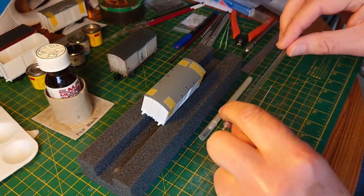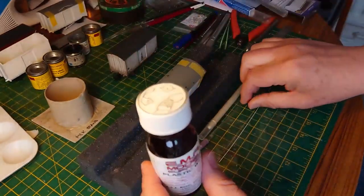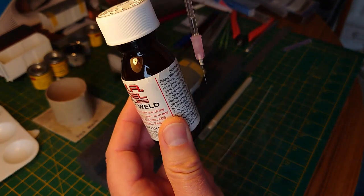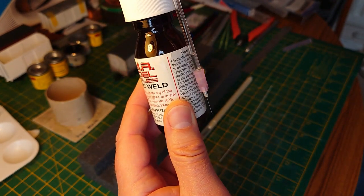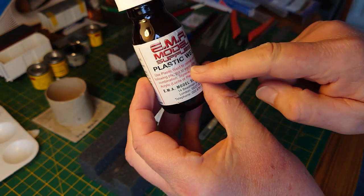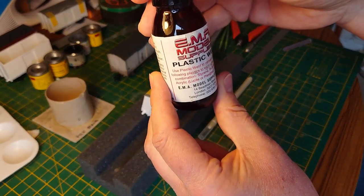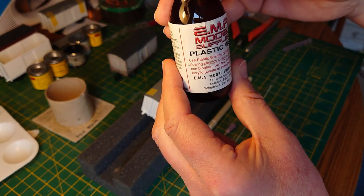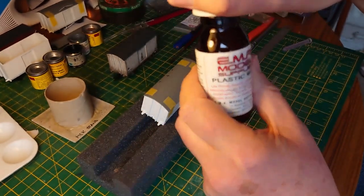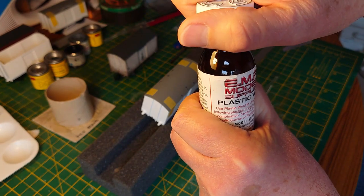The actual solvent I prefer doesn't evaporate too quickly, and it's a slim bottle, which is good for sucking it up — you put it inside the bottle and it supposedly gets sucked up and fills the tube. It doesn't always work very well and I have to suck it up with my mouth — it's a very sweet tasting stuff. This is EMA model supplies PlastiWeld. It's basically a MEK solvent — methyl ethyl ketone — the same stuff plumbers use with white plastic pipes. It welds the plastic together; it's not adhesive, it doesn't gap fill. It relies on the plastic melting and bonding into each other.